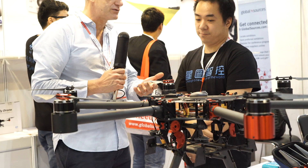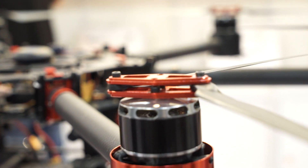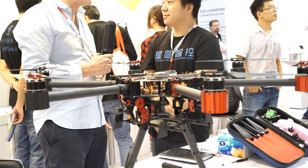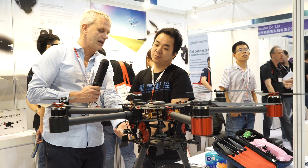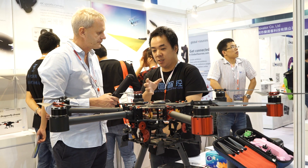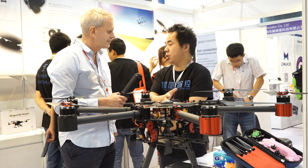So what is the payload? How much will this carry? This can carry up to 5 kg. 5 kg, so that's quite a big camera that you can mount on it. Yes. And do you provide the gimbal as well, or is that something that comes separately? It comes separately, and we can assemble the gimbal to this drone.